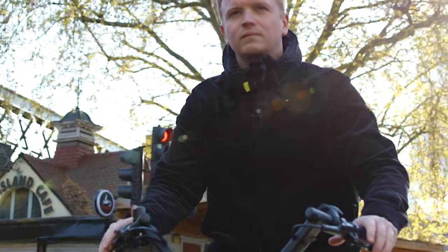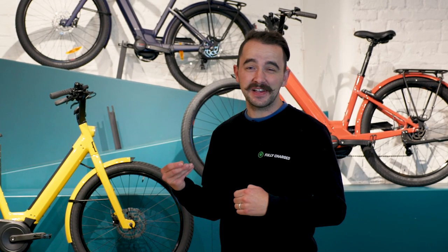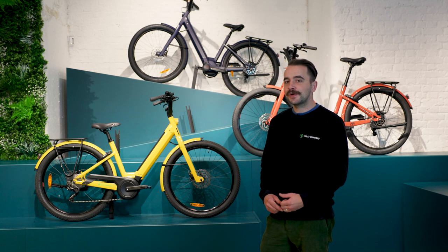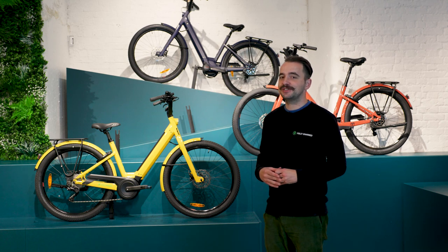The 27.5 comes with the Bosch Performance Line motor, offering 300% assistance and 65 Nm of torque. The 27.1 is probably designed for flatter, more urban areas, and the 27.5 is better if you've got a slightly longer commute, somewhere more hilly, or a particularly tricky hill on the way home from work. On batteries, the 27.1 comes with a 400 Wh Power Tube and the 27.5 comes with the 500 Wh Power Tube.